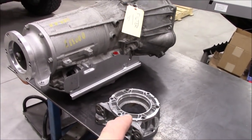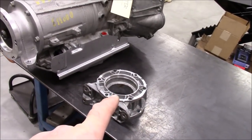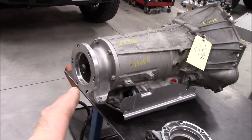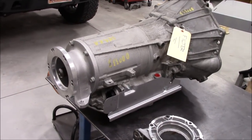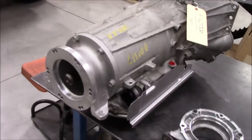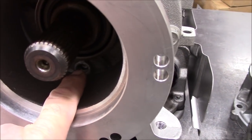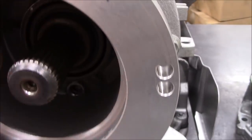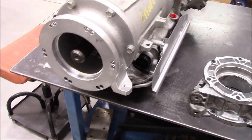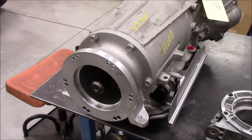I went ahead and removed the GM transmission transfer-case adapter — it was set up for probably the 263 transfer case — and I put the Advanced Adapters adapter on that goes from the 6L80 to the Atlas transfer case, which happens to be the same bolt pattern as a 241J. If you're doing this swap with a two-wheel-drive transmission, you can still make it work: you change out the adapter and cut the output shaft off. This one already came out of a four-wheel-drive 2012 Cadillac Escalade, so it already has all that. I went ahead and changed the seal while I was in there.